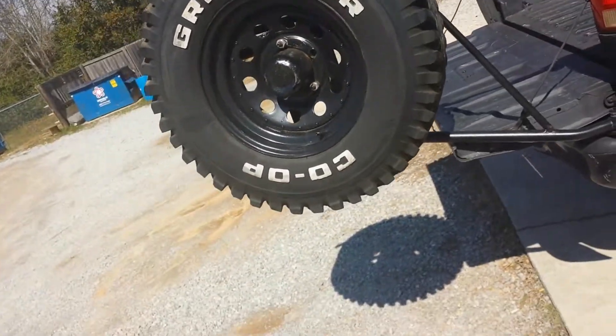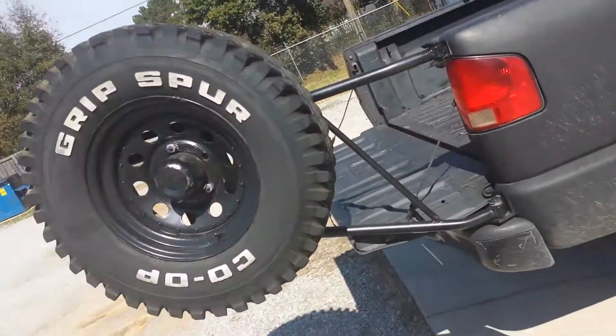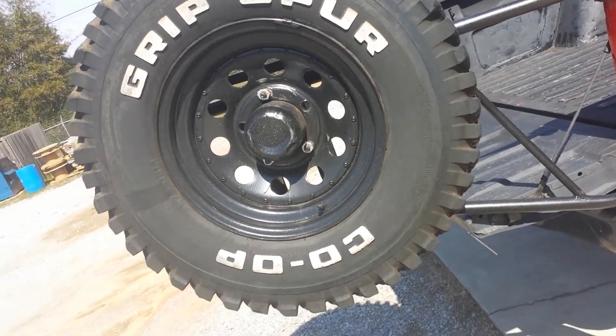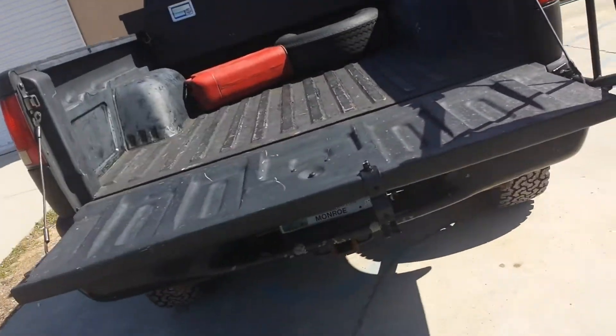The tire is completely irrelevant to the truck — they're not even matching — but I thought it looked cool and I got it really cheap, so it's kind of just a decorative piece for now until I get another BFG.